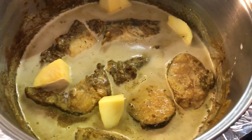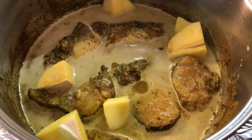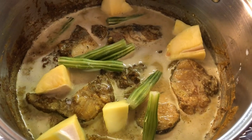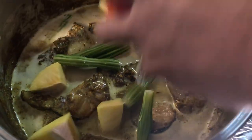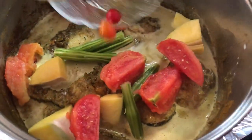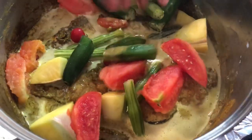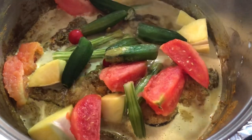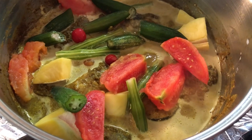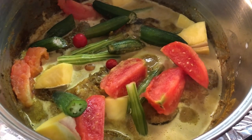I'm gonna go in with my moringa, or saijan — this really gives a nice flavor to the fish curry. And I have here some tomatoes, my okra, and some marigari pepper. The okra and the saijan were frozen, and the tomatoes were frozen too. We're just gonna add a little bit more water, then cover this and let it cook on medium heat until it's done.